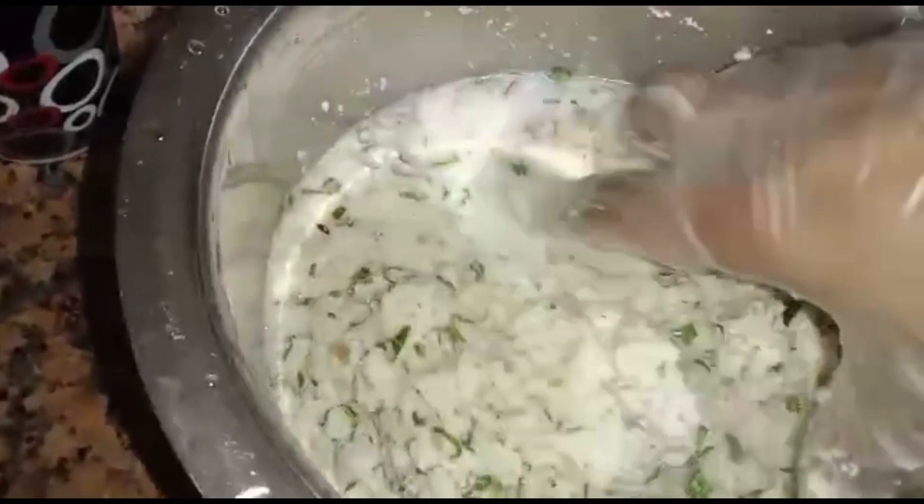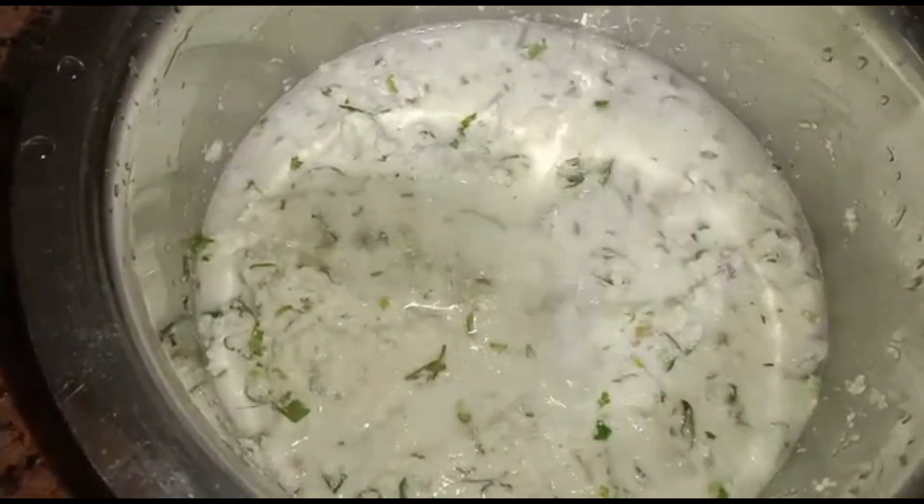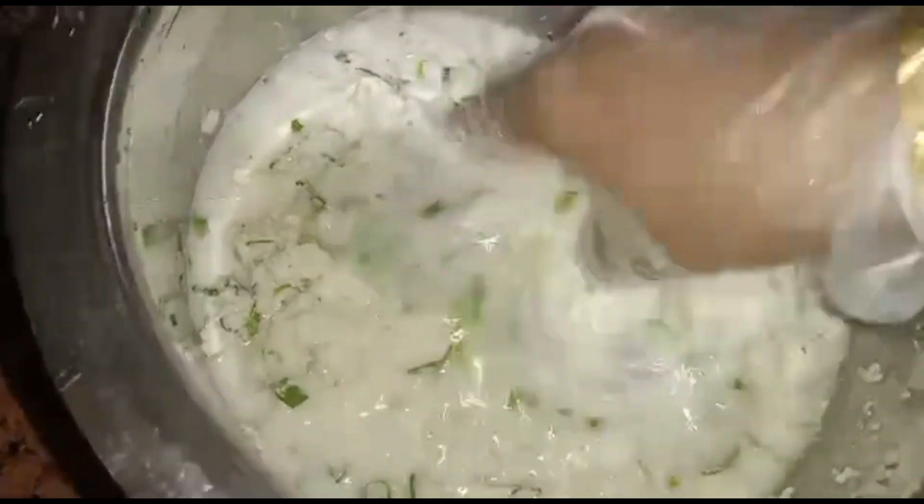Add half glass of water and mix again. Add more water, mix, then keep it for 10 to 15 minutes.